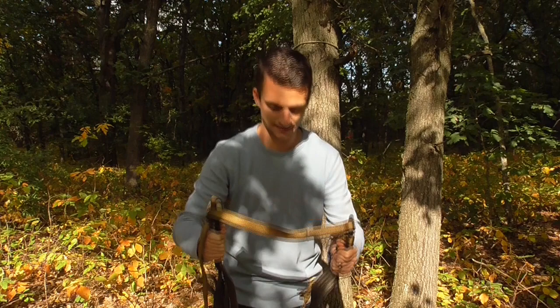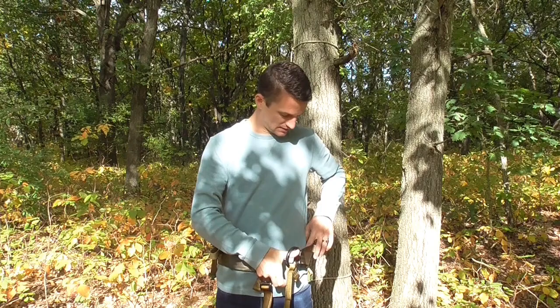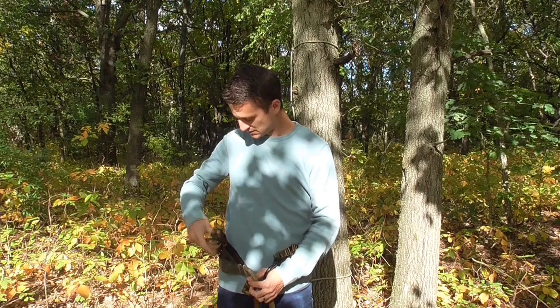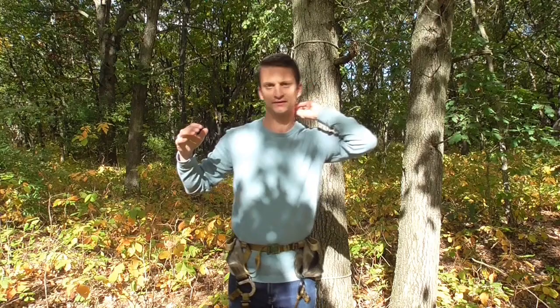Hold the saddle from the top, grabbing near the D-rings with each hand, making sure you're underneath the D-rings grabbing the webbing, and then step through it. Pull it up so you're feeling the top of your hips. Grab both D-rings with one hand, use your other hand to get the buckle in place, switch hands, grab your tag end, clip it, and tighten it. You want to pull it pretty tight. Now the saddle is on, tight and ready to go.